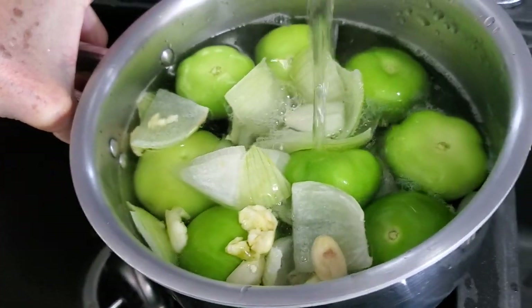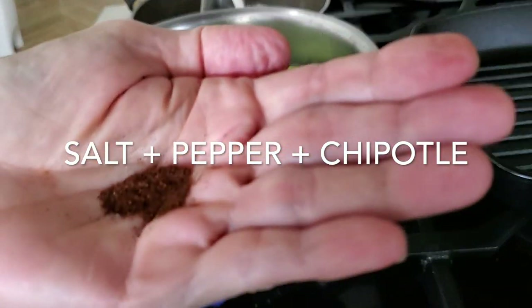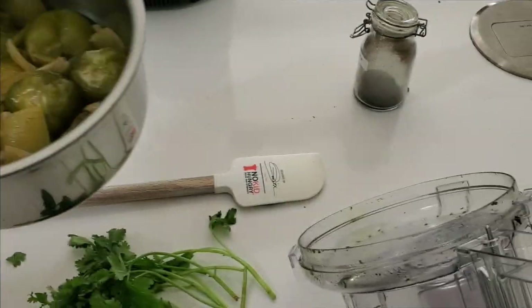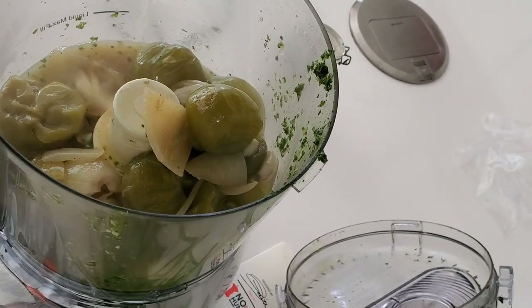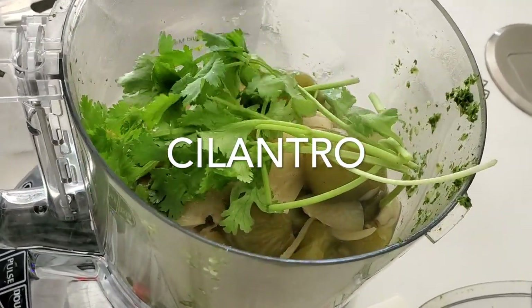Add water to cover them and bring them to a boil over high heat. Add half a teaspoon of salt, half a teaspoon of pepper, and a quarter teaspoon of chipotle. Now boil down all of that water and wait until there's just a little in the bottom, maybe a tablespoon or two. Wait for them to cool a little bit.